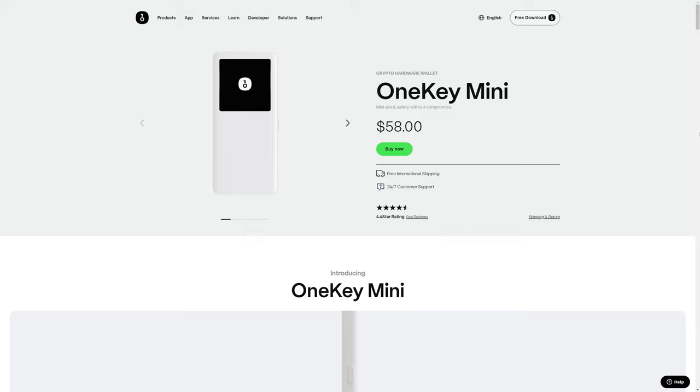Let's take a look at some hardware cold wallets for crypto management available on the market today. We're going to start by taking a look at some OneKey products. First up is the OneKey Mini. This is one of the cheaper options at $58, and it is a hardware cold storage wallet.